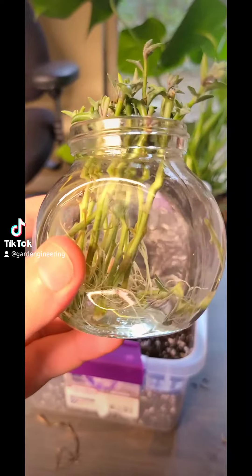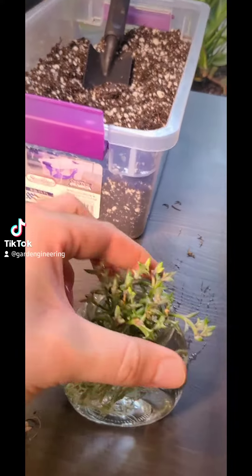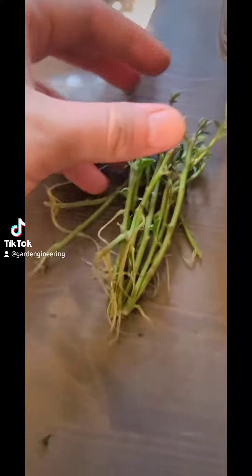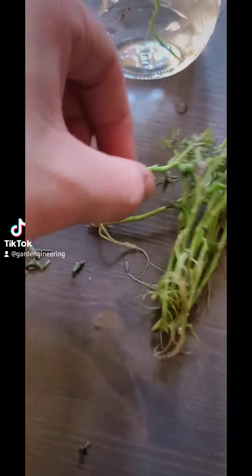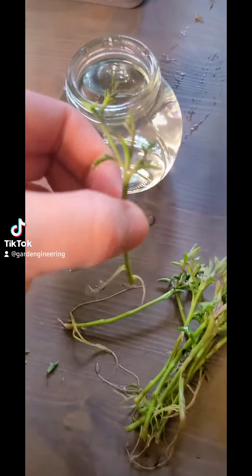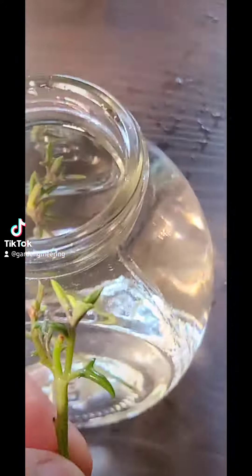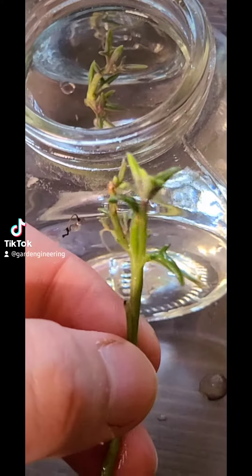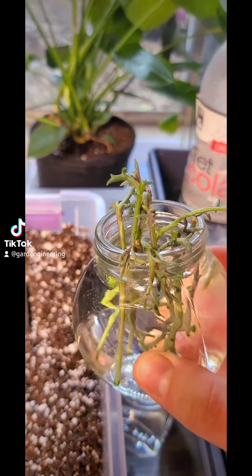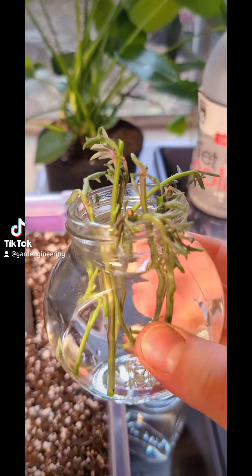After a few weeks, you should start to see roots forming. Go ahead and take these out. As you can see, roots are coming out of the lower nodes, and there are some new branches starting to form up top. Make sure to keep this in a nice bright area — string of plants like to get a lot of light.